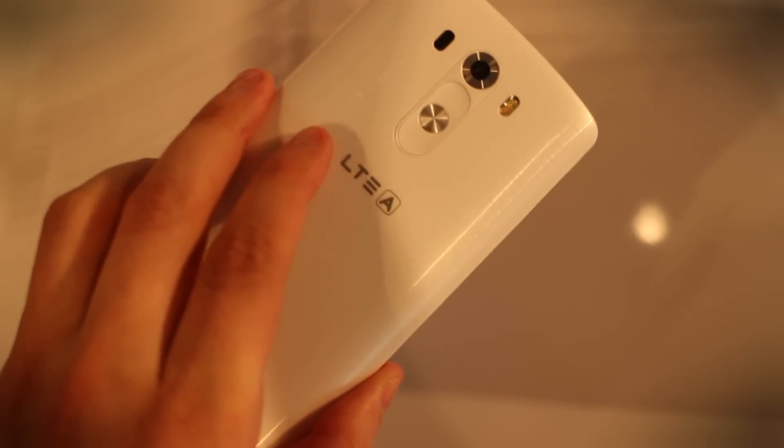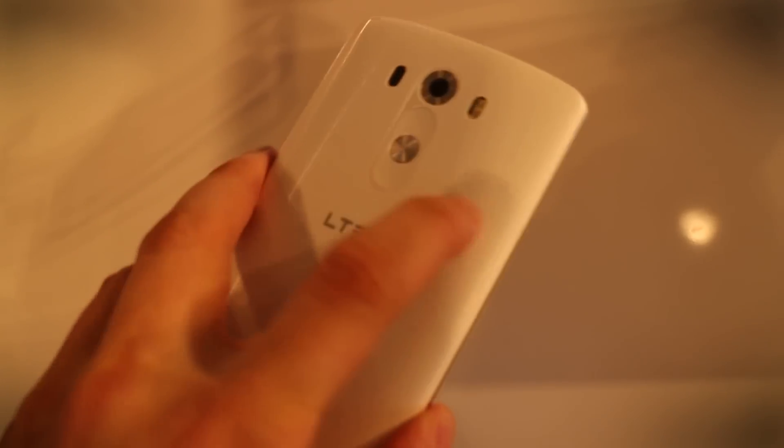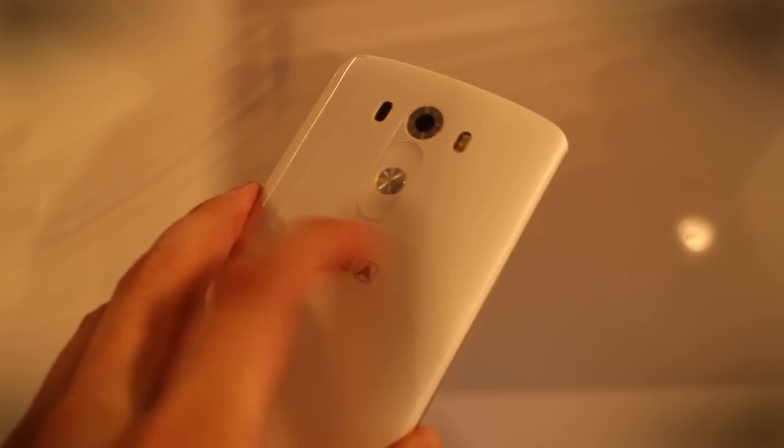It's got kind of a brushed metal design, a little like the HTC One M8, which I'll show you in just a second. But it has the traditional LG — what has become a tradition — their back buttons here. So this is the power and volume right on the rear there. And plastic, but again, feels like brushed metal. Very thin design.